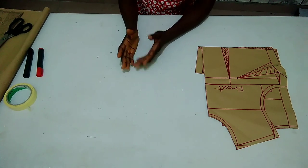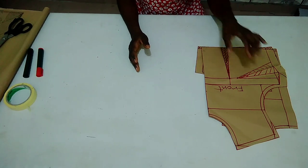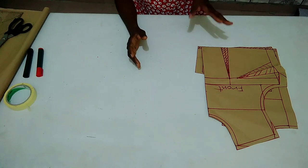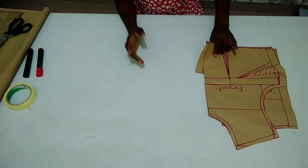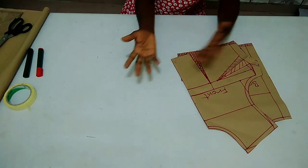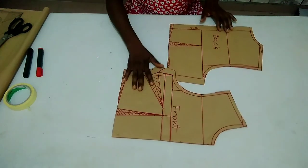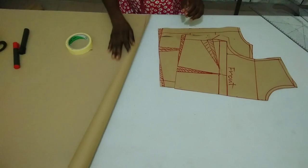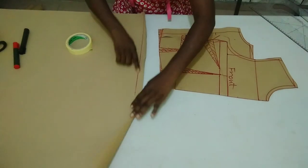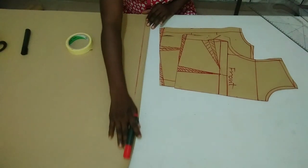In today's tutorial, I would like to teach you how to draft a full scale basic bodice pattern. Here is my half scale basic bodice pattern which I drafted in my previous video — I'm going to put the link in the box below. So all I need to do now is to just add the down parts to my half scale. Here is my front part and here is my back part. Now this is the paper I'm using for my down parts, so I'm going to make a straight line here.